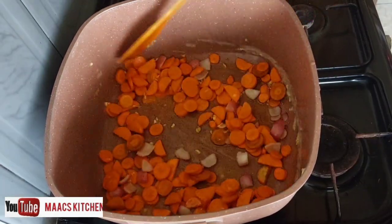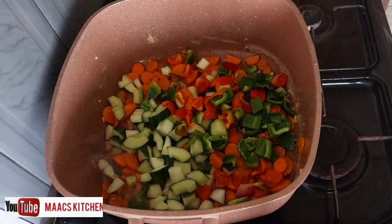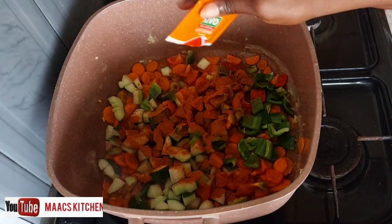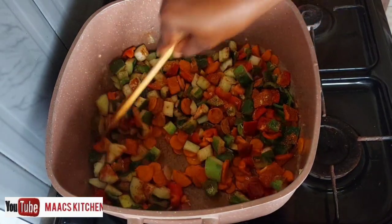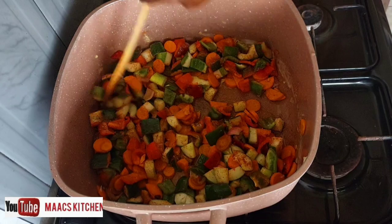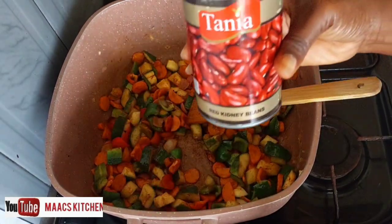I'm going to stir fry the carrots a bit, then added in my bell peppers and cucumbers. I'm adding chili pepper and my seasoning — Mr. Chef seasoning. We are not cooking these vegetables for them to be very tender, so I will not leave them on the fire to cook too long.